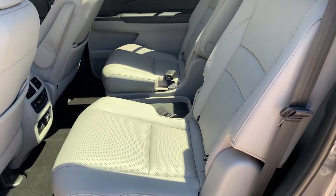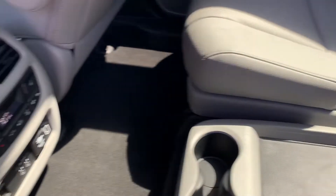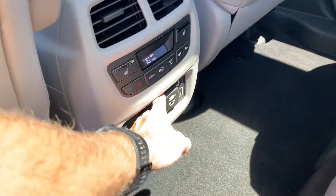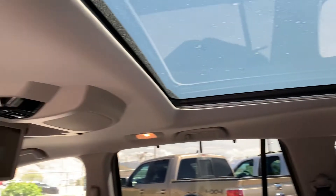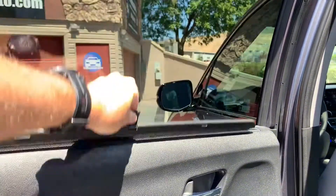You can see these light gray pinhole leather captain's chairs, center console, and these captain's chairs are also heated. You have additional power supplies, and one of them is a 115-volt outlet. You also have headphone jacks back there, and right here you have your third row and your entertainment center. These also have sun shades in the doors.